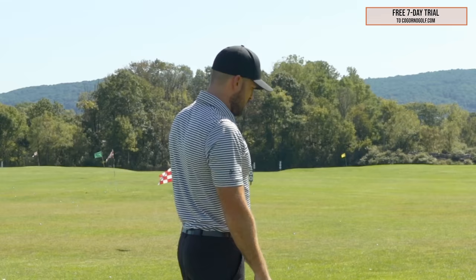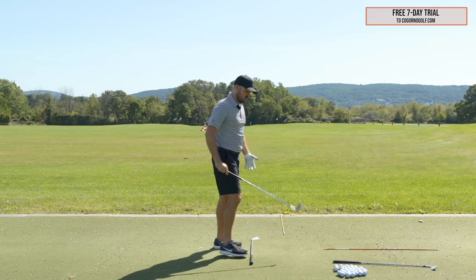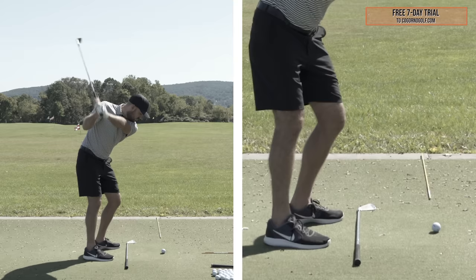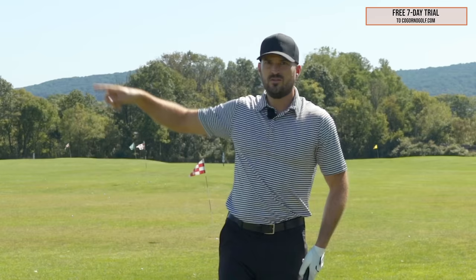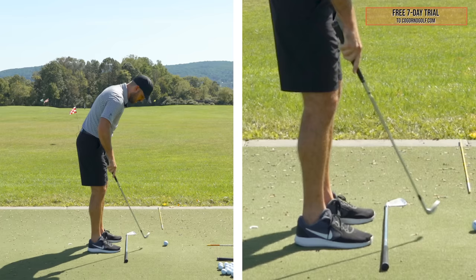If you hit that and it goes straight towards where you want to go, that's it — maybe all you need to do when you practice. It's very rare that I watch high-level players practice, especially the highest level, and not see sticks on the ground. I go up and down the range and see no sticks — there's a correlation there. So club on the ground for your feet, club on the ground for your start line, and just start with that. Hit a couple of shots with that.